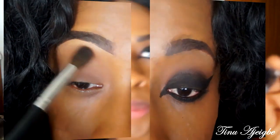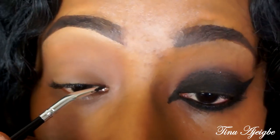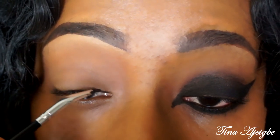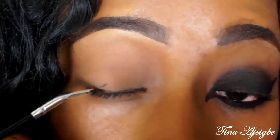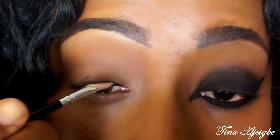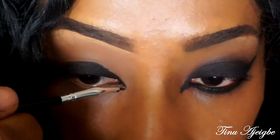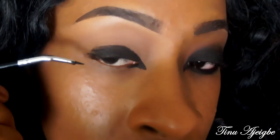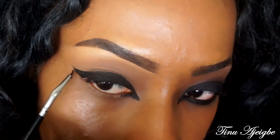Beyoncé had this really dramatic double wing going on in her eyes, so we're going to take my e.l.f. cream liner in black and create that same wing she had. I'm going to get this liner along the bottom lash line and spread it all over the eyelid first. If you make a mistake don't worry, because we're going to put liner all over the lid anyway. Now we're just extending the wing at the bottom and doing the outer wing part.